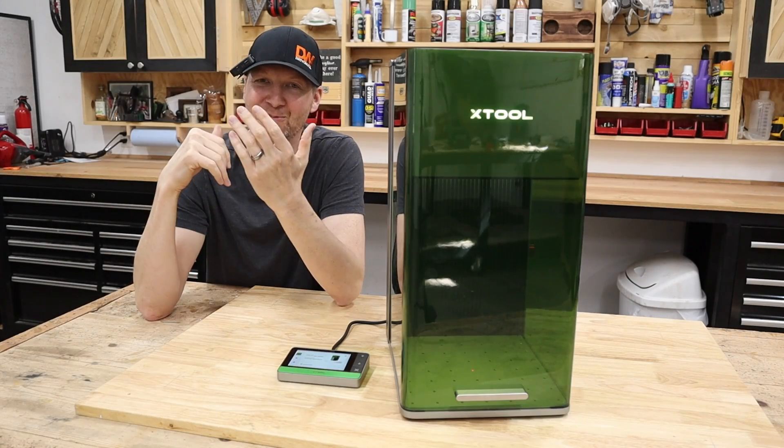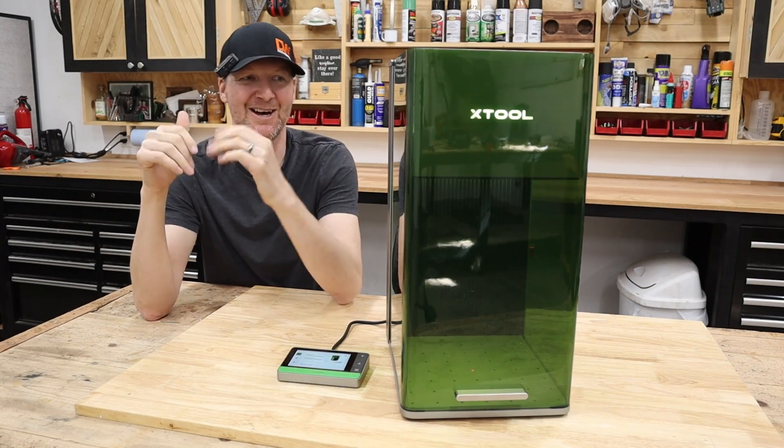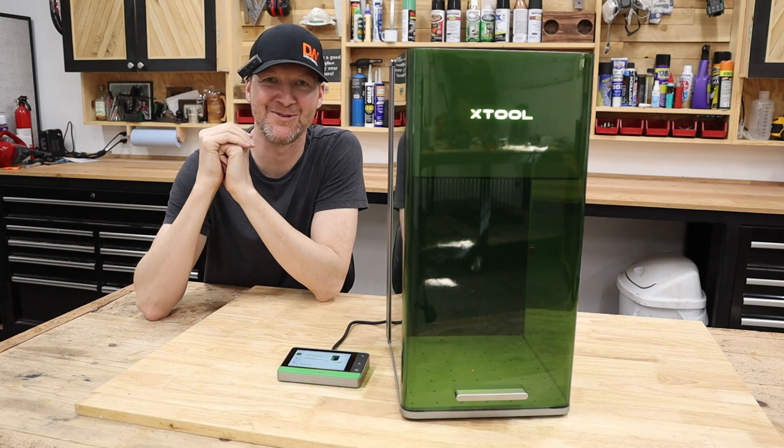Hi, I'm Chad from ChadDIY and welcome to my channel. In today's video, we have a brand new laser from X-Tool.